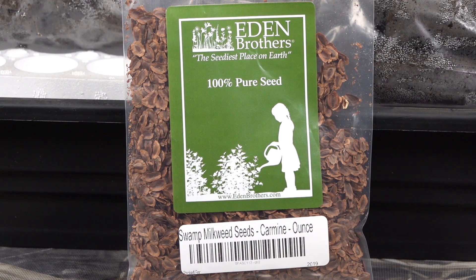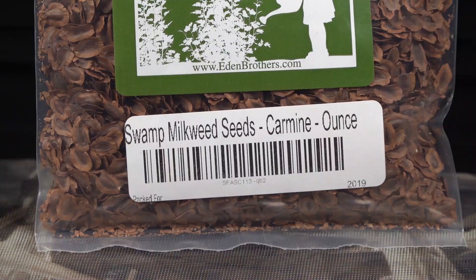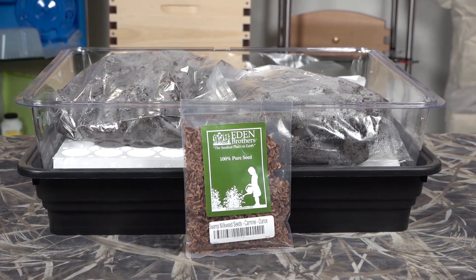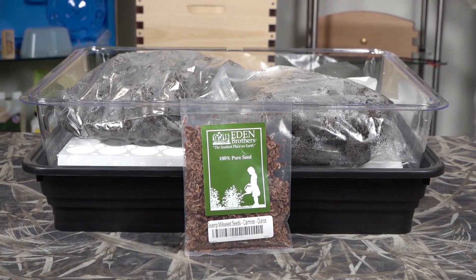Today I'm going to do a step-by-step tutorial of how to start your swamp milkweed seeds. I got these from edenbrothers.com and I paid full price for everything we're going to show here today. I'm also going to review the Park Seed Double BioDome - this kit is the biggest BioDome setup that they have.